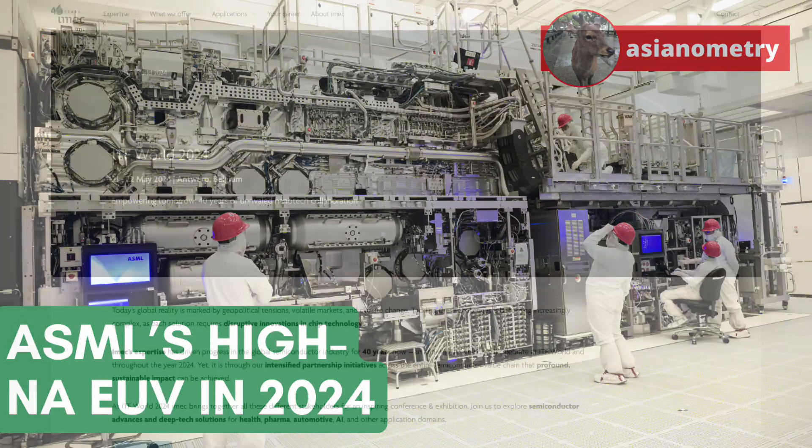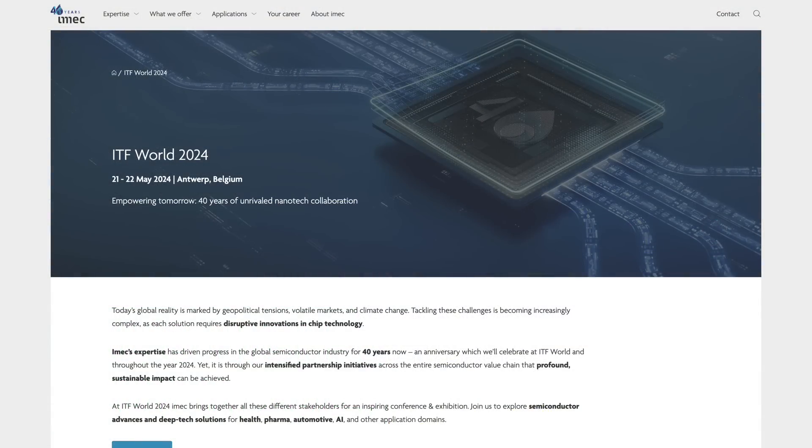One thing before we start: I plan to be in Antwerp, Belgium for IMEC ITF World 2024 on May 21st and May 22nd. It's my first trip to Belgium, so if you are in town, please let me know — I would love to speak with you.